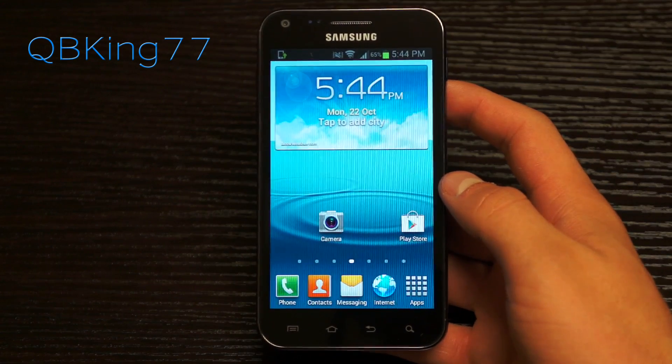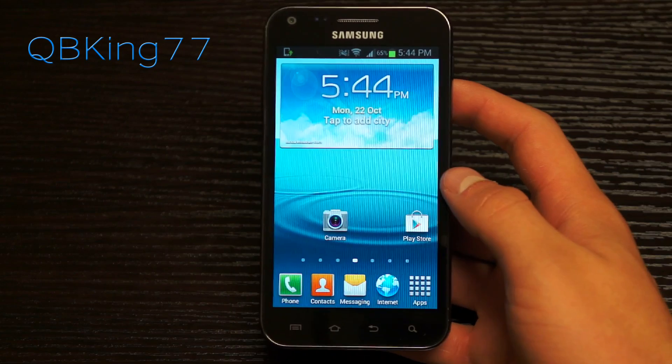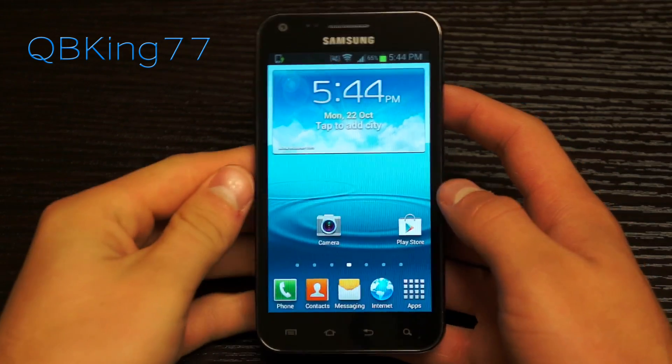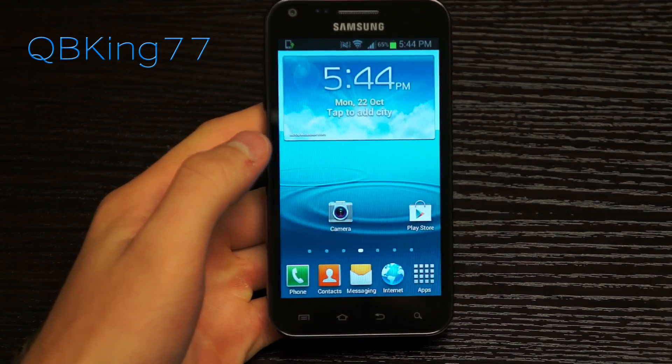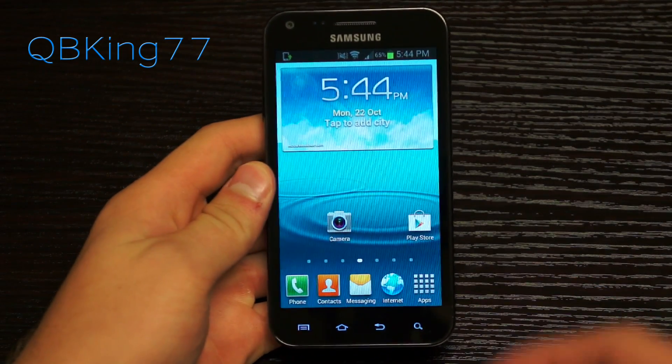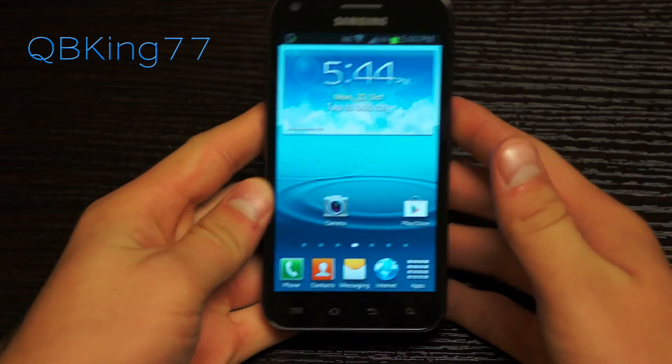Hey everyone, Tim here from QBKing77.com, here with my Sprint Samsung Epic 4G Touch, here to do a review video on a leaked Jelly Bean ROM — an official Epic 4G Touch Jelly Bean ROM. It is completely an alpha build, it's an early test build for Jelly Bean on your Epic 4G Touch. I believe it's called FJ10.